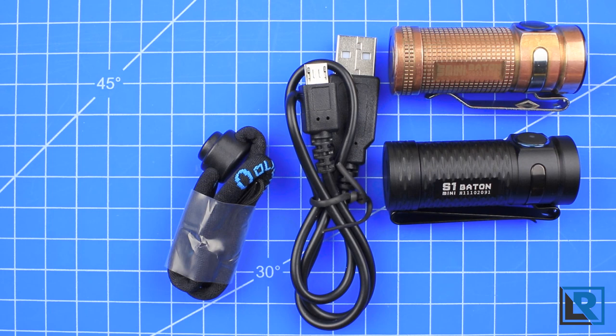It's one I definitely recommend, and you can check it out on Olight World and on eBay — links are below in the description. If you like this video, please like and subscribe as it helps me continue to bring videos like this to you in the future.